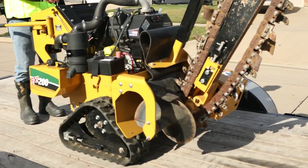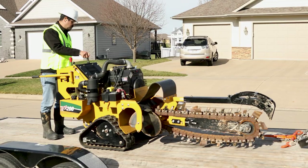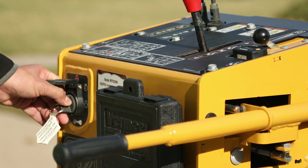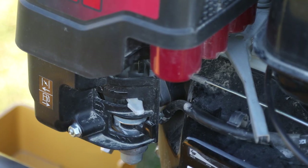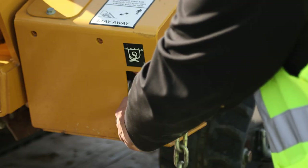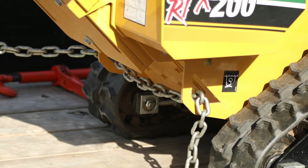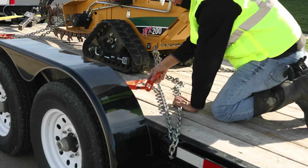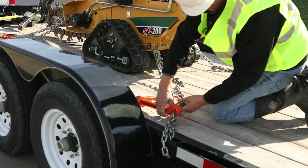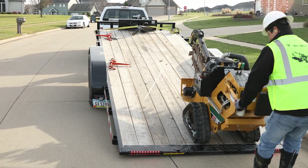Once you are on the trailer, place the propel lever in neutral and lower the boom to the trailer bed. Shut off the engine and remove the key, or turn off the fuel valve — turning the fuel valve off will prevent the engine from flooding. Make sure the machine is secured to the trailer using standard tie-down procedures with one front and two rear tie-down points. Once you have reached your destination, reverse the procedure to unload the machine from the trailer.